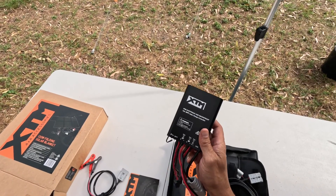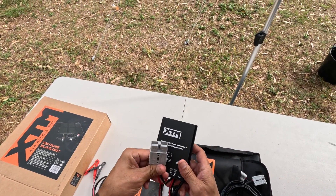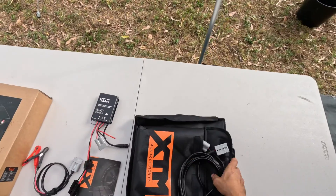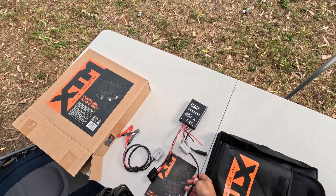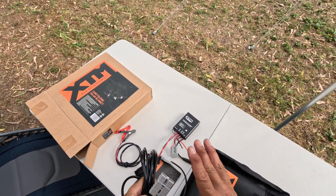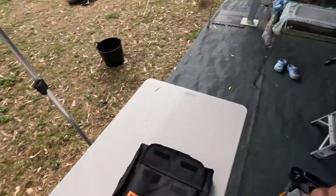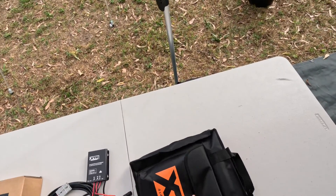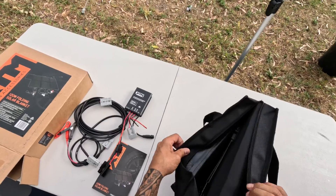The solar panels connect too. Step one is the batteries, which connects via the Anderson plug — I'll show you at the front. And here is the Anderson plug that goes from the controller to our caravan, which is then connected to our 200 amp batteries in the main unit.